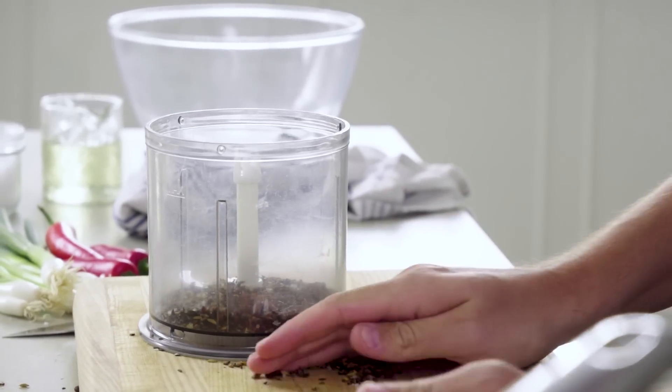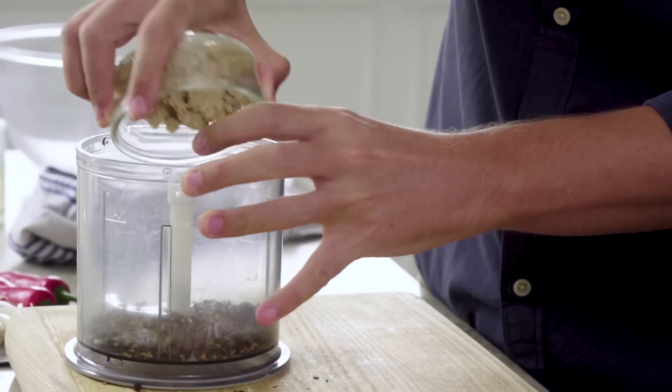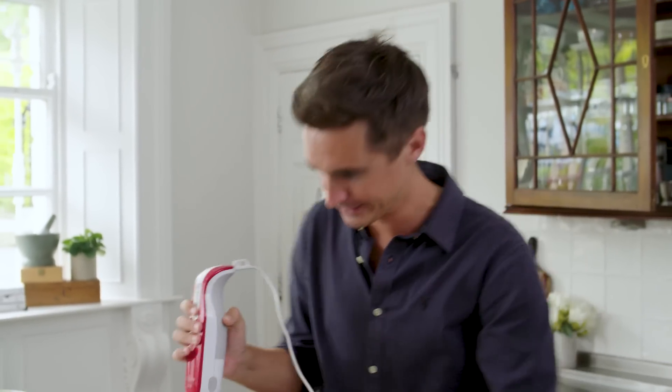These go straight into our blender. We do need a little bit of sweetness in this mixture, so I have some light brown sugar going in here as well. And then all you've got to do is blitz this up until you have a nice fine powder. It's this fine powder that is going to coat these chicken wings and bring them to a whole new level.